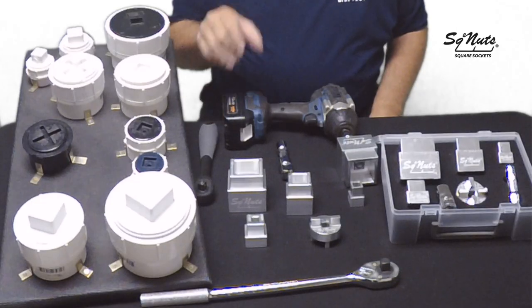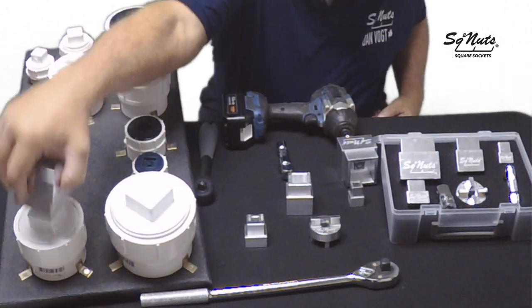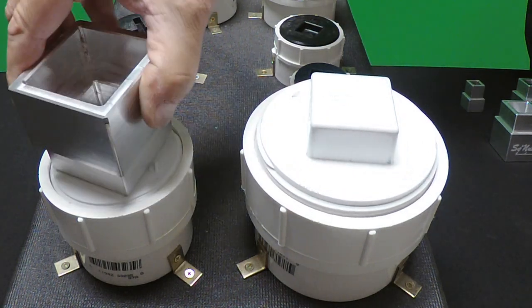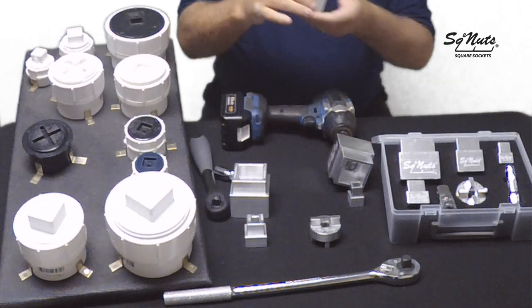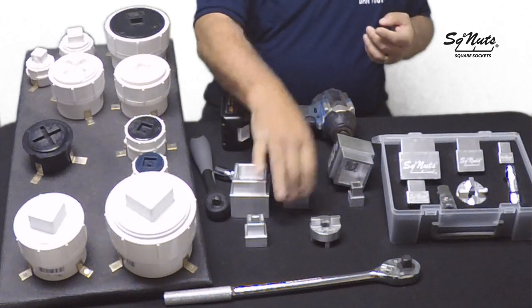The first tool is the 4-3 combination socket, obviously going on a 4-inch and a 3-inch sewer plug. The next tool is our 2-inch, 1-1/2-inch combination socket for our 2-inch and our 1-1/2-inch plugs.